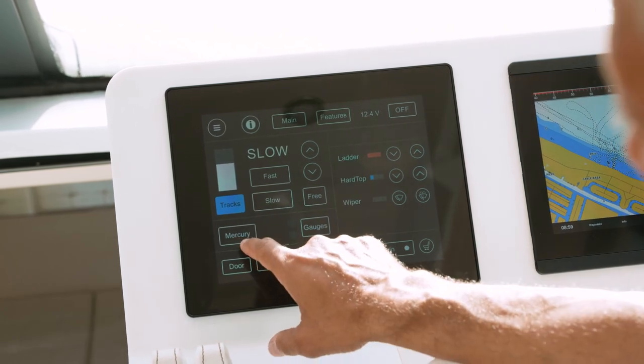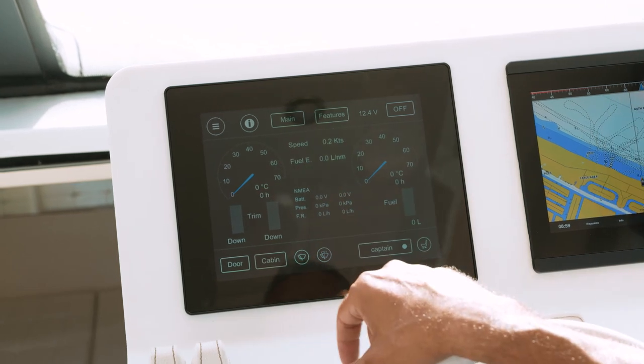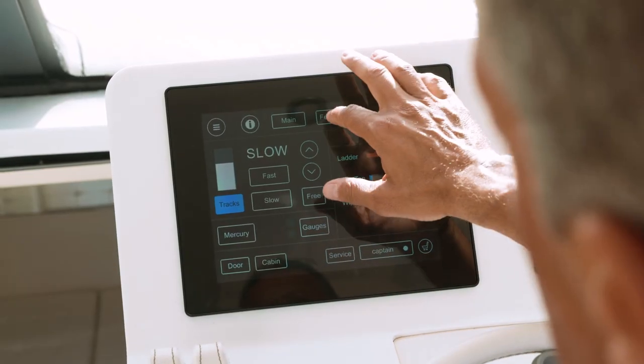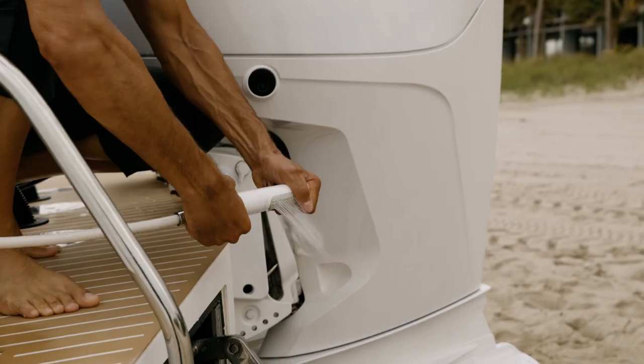You can start your engines, you can take a look at all your gauges, so it'll give you all your boating information. You can raise and lower the ladder, the hardtop, turn the wipers on — everything is done right here. It controls all your lighting systems, all your electronics, your shower.